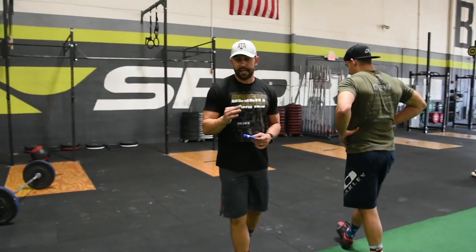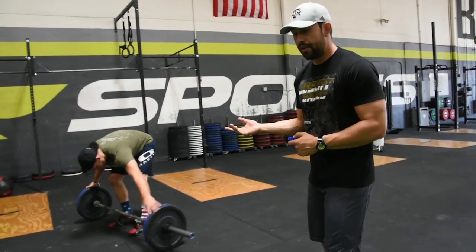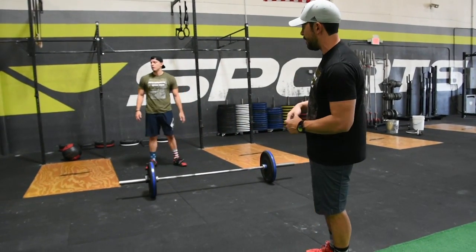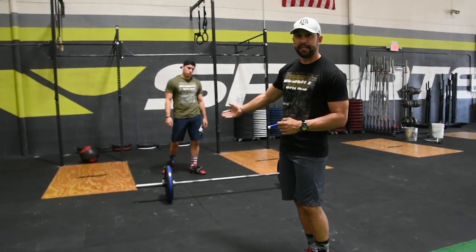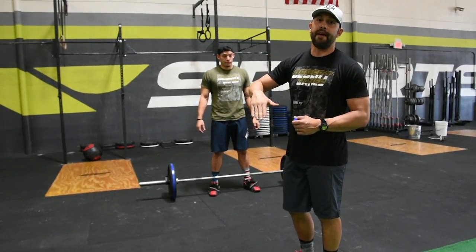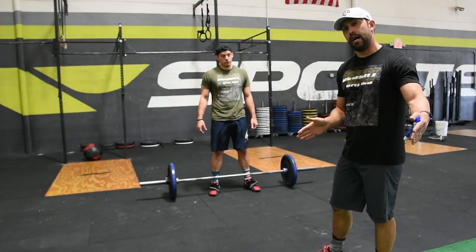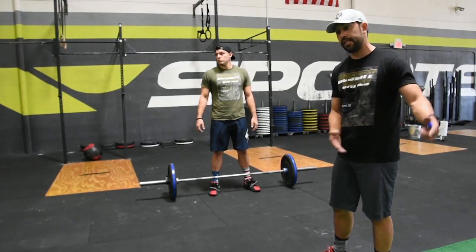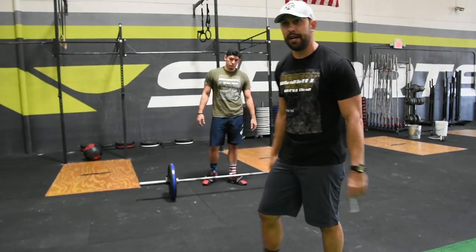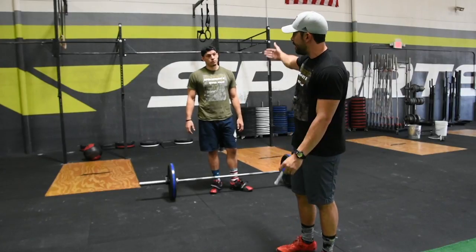The second workout is snatches for time — that's 30 snatches, Isabel-style. Weights are 135 and 95 pounds for fire breather, and 115 and 75 for RX. You can catch in a power position or in a squat, as long as you're extended with feet together — that's a good rep. Every 10 reps you'll have to move to the next position, walking down the competition line. You can drop it, roll it, carry it on your back, or walk it forward — it's up to you how you move it for the next 10 reps.